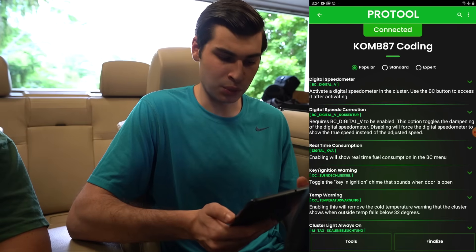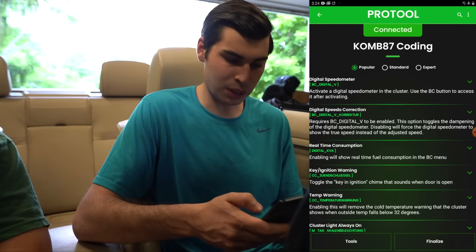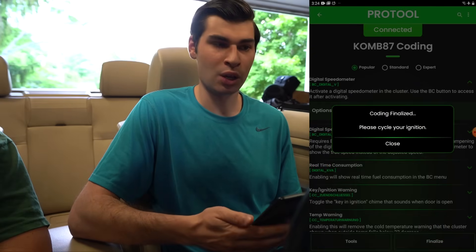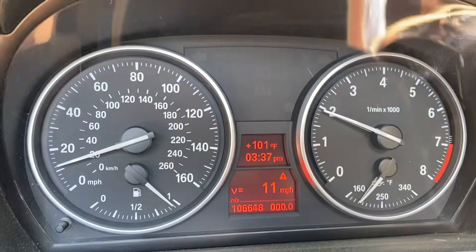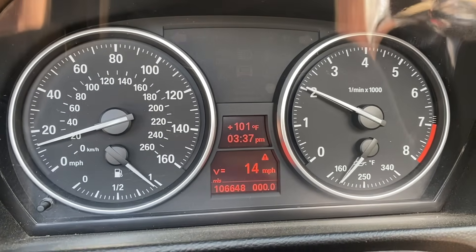To code the digital speedometer, you can see everything is in English. The German code is 'BC_digital_V,' and the English label is shown right above it. There are many different options you can code, including speedometer correction. We click on the digital speedometer option, click 'Enable,' then click 'Finalize.' The car beeps and it says 'Please cycle your ignition,' so we do that. Once the ignition is cycled back on, the option is coded to the car. It now has the miles-per-hour digital speedometer coded on Matt's BMW E93 using Pro Tool — super simple.